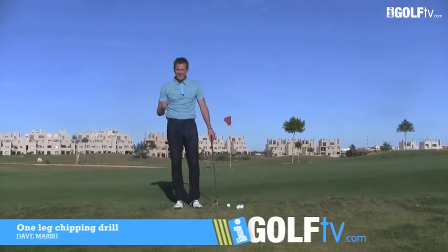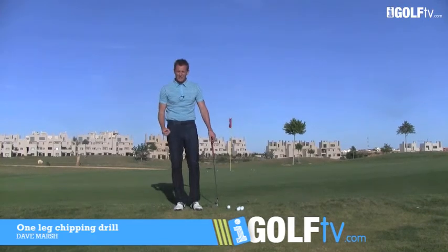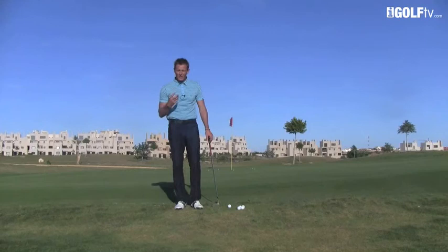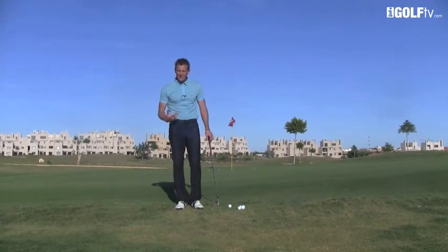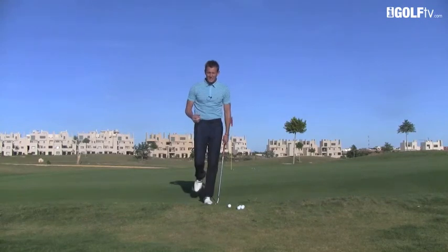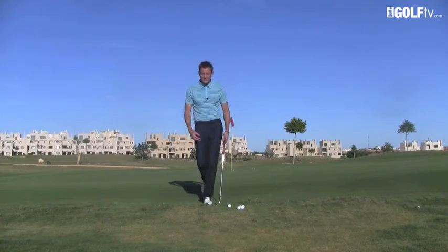Dave Marsh, iGolfTV, back once again to bring you another simple tip that's going to affect the quality of the way you strike your chip shots. I want the weight on your left-hand side. A great way to feel this is to hit some shots simply off your left leg. We're going to set up to the ball and hit some chip shots down to the flag.